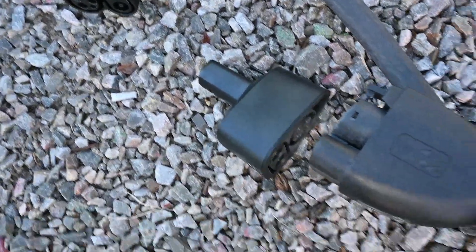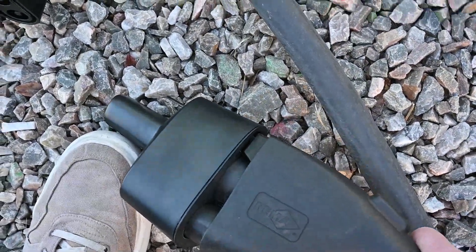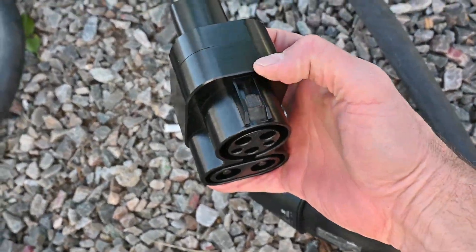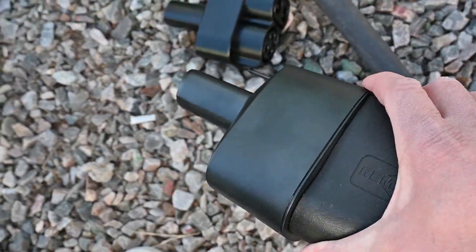Just wanted to show this — the Tesla adapter goes in with a good click, whereas the ChargerMan clips on top. It's actually really difficult to get the Tesla adapter off.